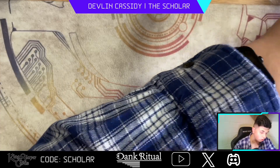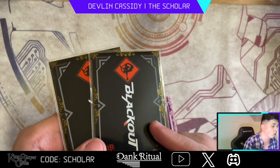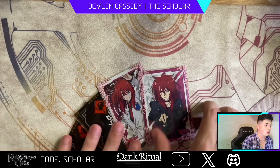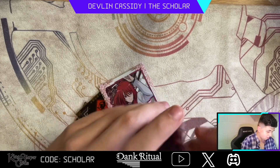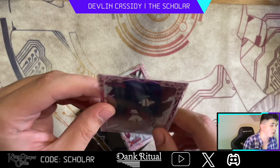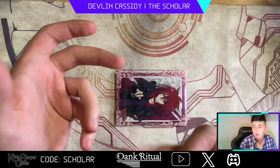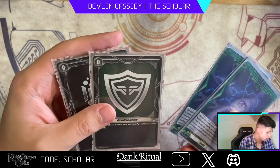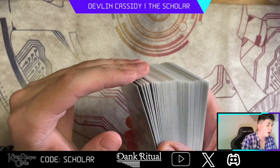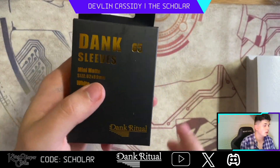Dank Ritual also has over sleeves. These flower ones are personally my favorite, but they also have gold ones with a textured border. These are slick back, non-matte, and actually pretty strong — I'm trying to pull one apart and it's not wanting to give. These over sleeves are very pretty. I've put them on my ride deck for Standard and other things, and they fit Bushiroad sleeves quite well. That was something fantastic.